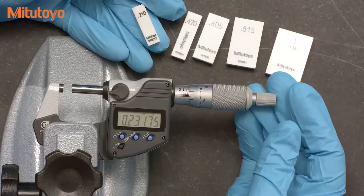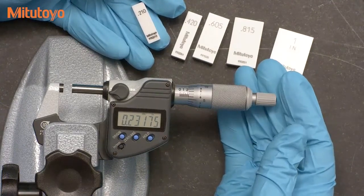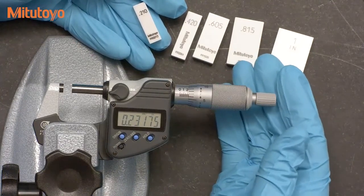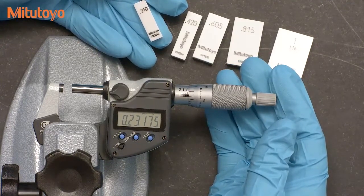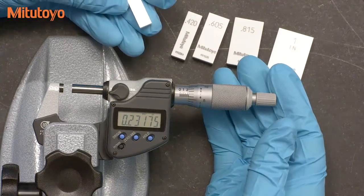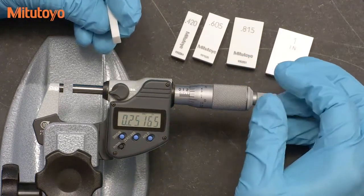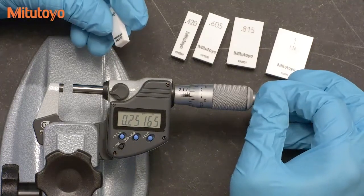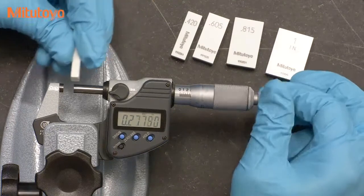You can use any style or material gauge blocks for this calibration — I'm using rectangular ceramic blocks. We like ceramic blocks for calibrating mics due to their thermal properties. Ceramic blocks thermally expand about the same as steel, but they have a much lower thermal conductivity, which means your body heat won't affect them as much as steel blocks. And since you have to handle the blocks during calibration, this is a useful advantage.